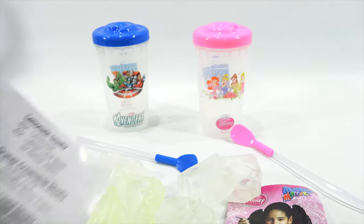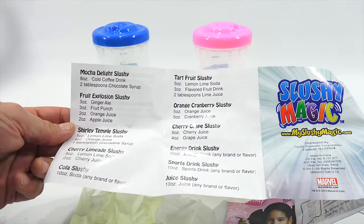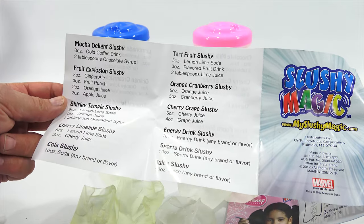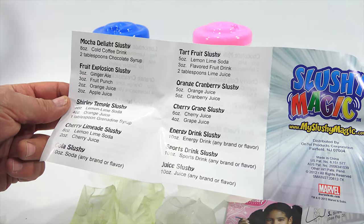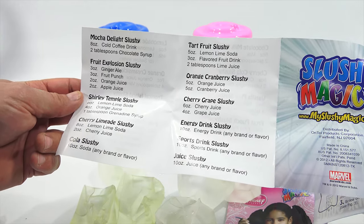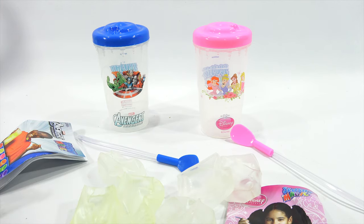There's also orange cranberry, mocha delight slushy - eight ounces of cold coffee and two tablespoons of chocolate syrup. I might do that one, it sounds good. Other options include Shirley Temple, cherry lime cola, energy drink, sports drink, and juice slushy. Remember - imitation sugars do not work well. I'll be back once everything is ready and we will get started.